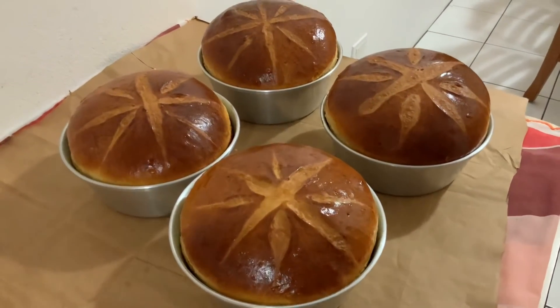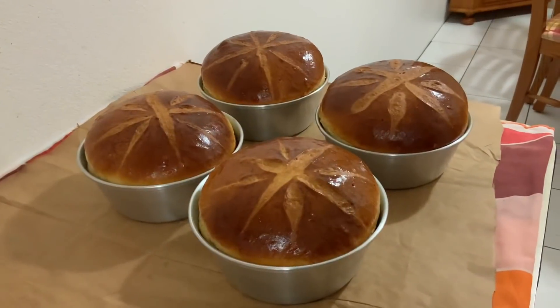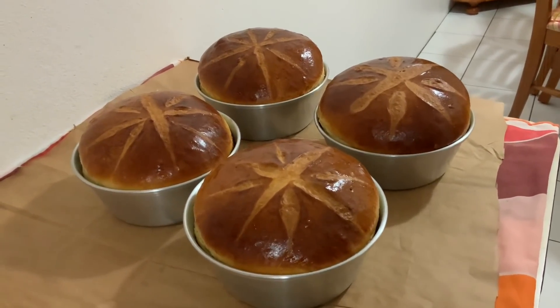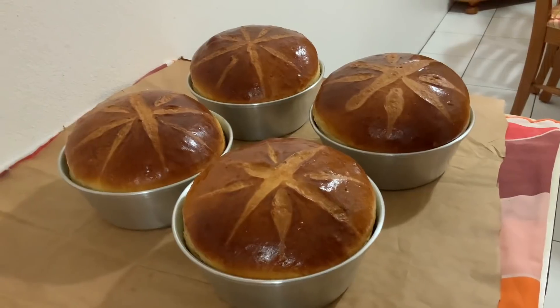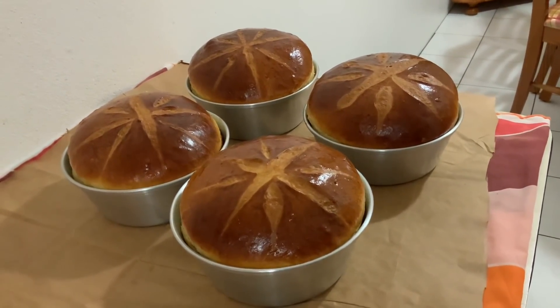A minha massa está pronta. Como estamos na Páscoa, perto da Páscoa, isso é só cozer massa. Esta é a receita da minha massa escaldada — uma massa muito boa, fica muito fofa.